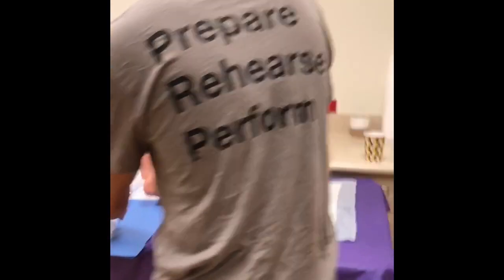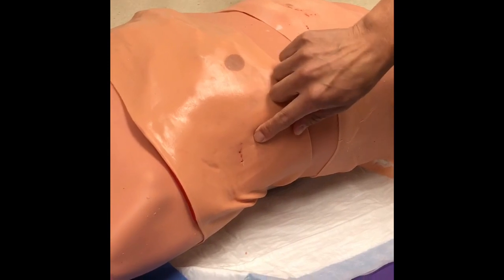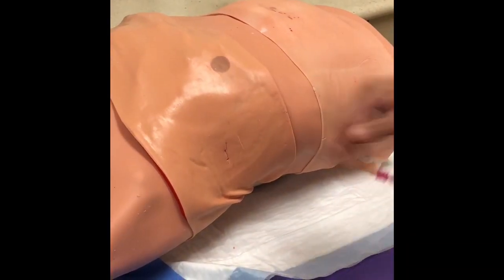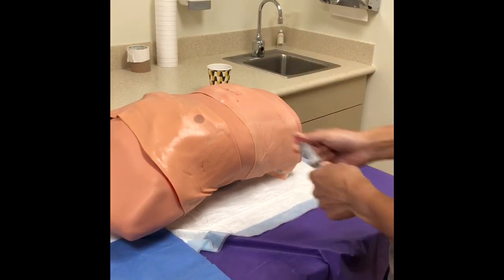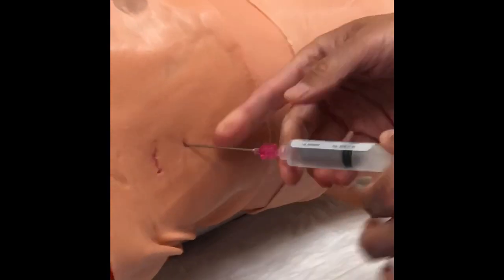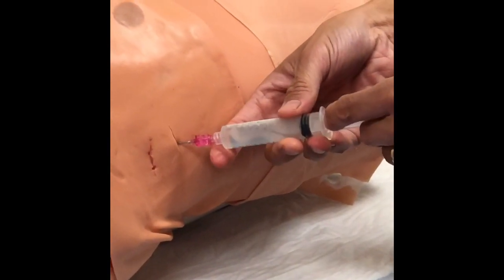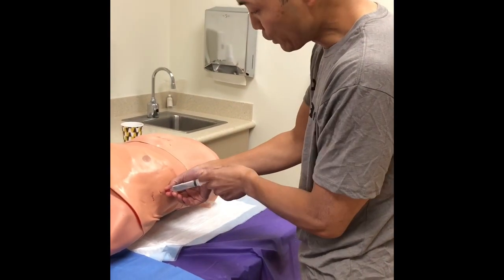Find your site of insertion, find the rib, and make an incision about two centimeters long right over the rib. Here's where most people mess up: they forget to put a syringe with saline on the introducer needle. You need that to check for air bubbles so you know you're in. Go in on the rib, gently walk it up, enter the pleural space, and you should see air bubbles. If you get resistance and no air bubbles, you're not in the space.